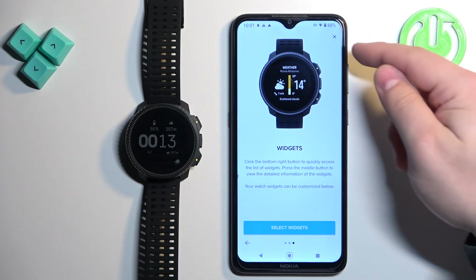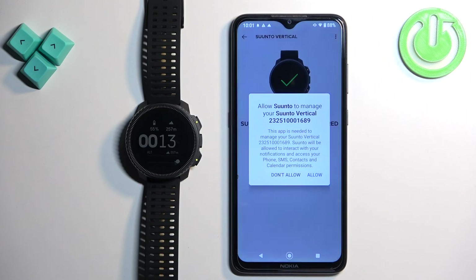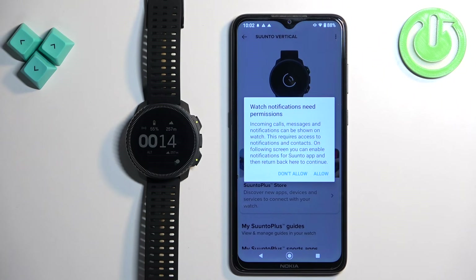Once you're done customizing your watch, you will see an X button at the top. Tap on it to close this, then tap on allow. The watch will start syncing with your phone and once it's done the options should be applied.